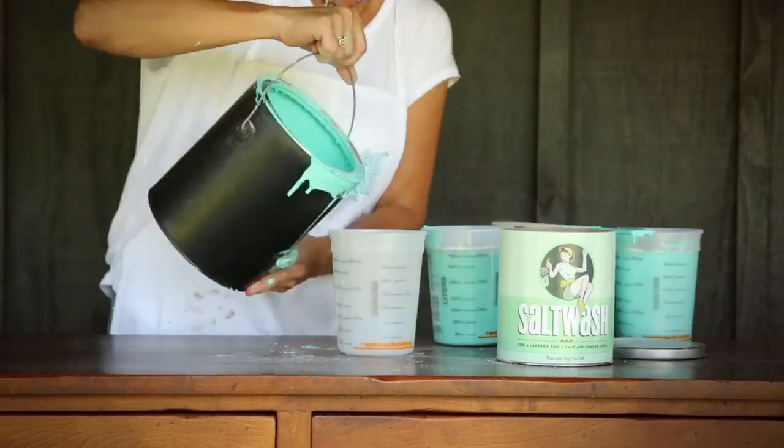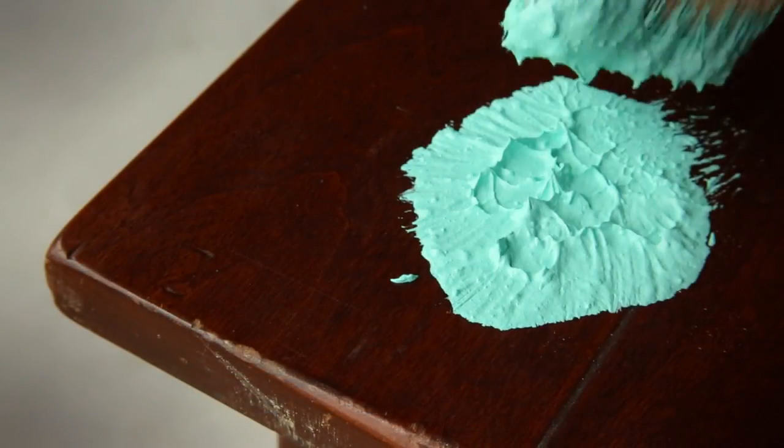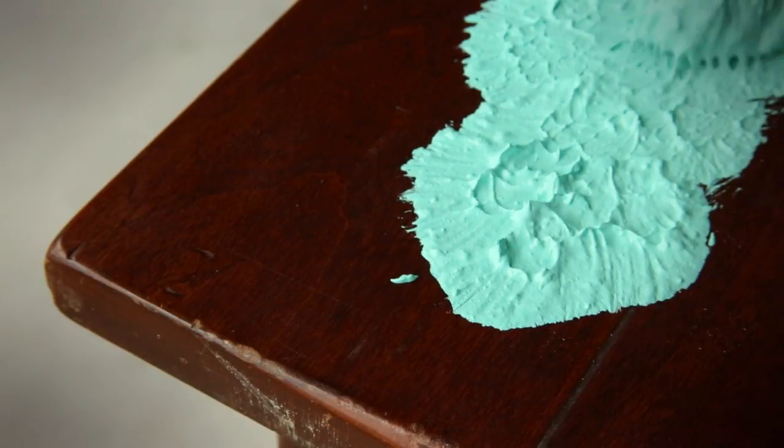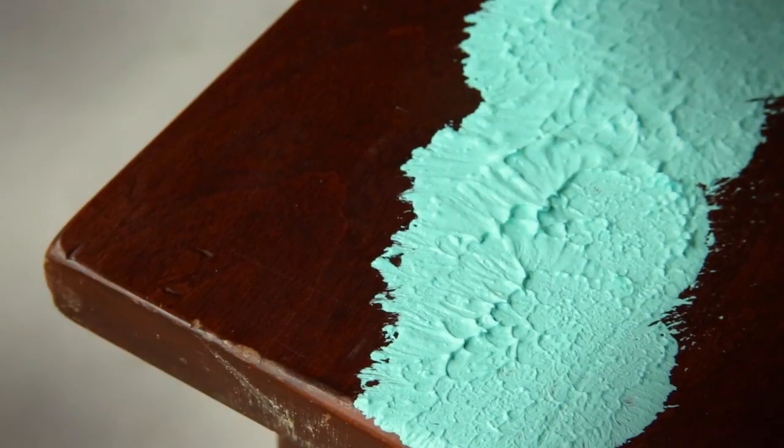Now for the fun part — we are ready to start salt washing. Apply the salt wash to your surface in a globbing-like style. Pull up your brush as you apply your salt wash layer, making sure to achieve thick, tall peaks.